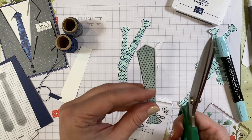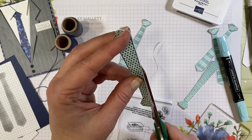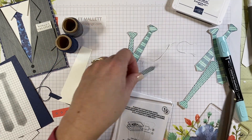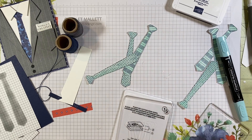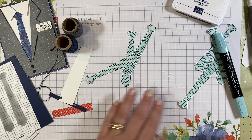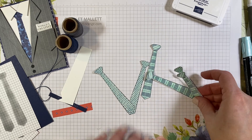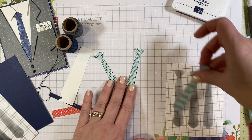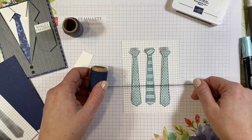Trim a little more off there, get a little bit off this side. It's actually a pretty easy image to trim out because of all those straight edges — you don't have a lot of crazy curves. Now that I have all these ties here, is your brain just going crazy on all the cool things you could do? But we're just going to use three. We're going to mount them on here like so, but I think it might be fun to incorporate some of this twine somehow before we mount them.